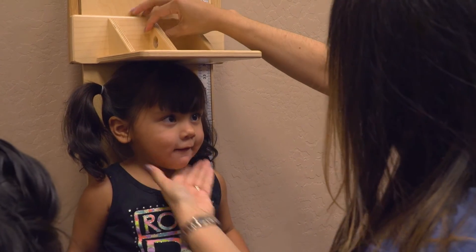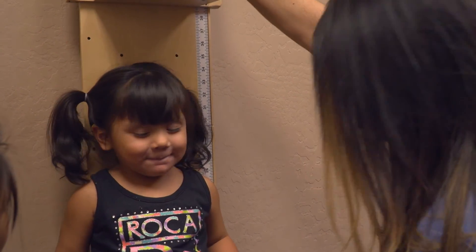You are 34 inches, Mom. She's 34 inches. Thanks, guys. Bye bye.